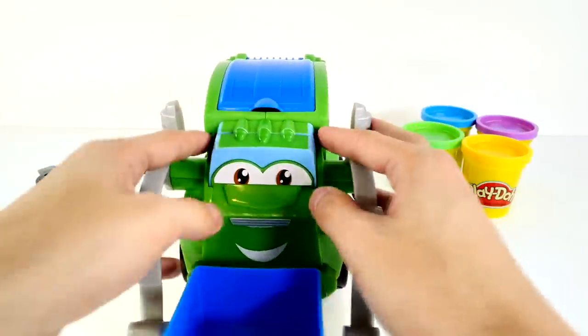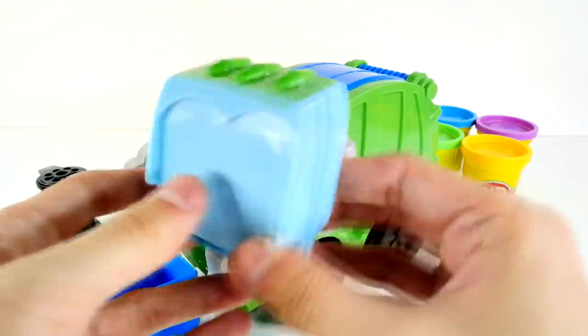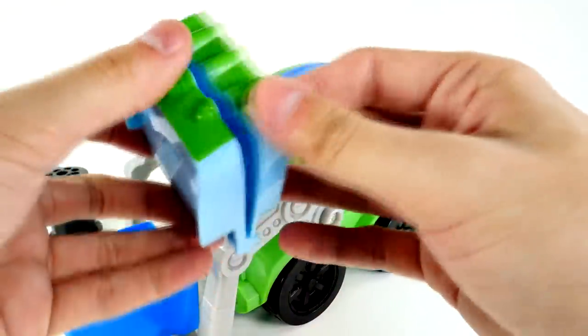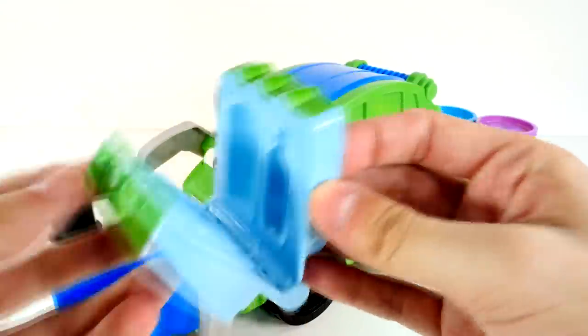Another cool feature is if you look at the front of Rowdy, you can take off the back of his face — it looks like a little book. It's actually another mold. You can make a trash can and a bottle of maybe Coca-Cola or something. Who knows?